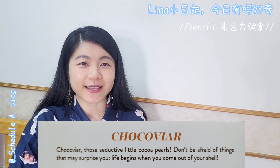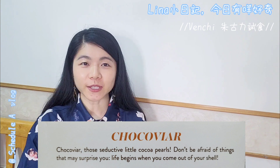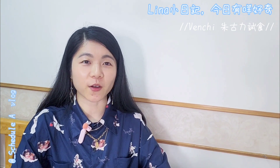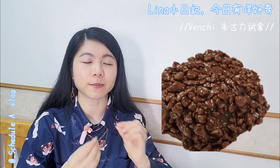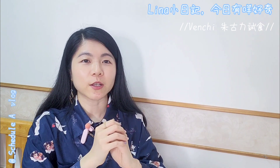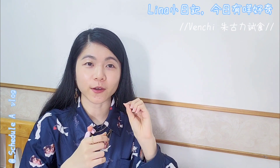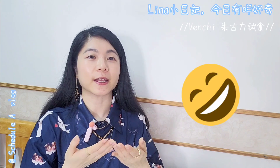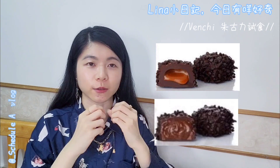Don't be afraid of things that may surprise you. Life begins when you come out of your shell. The Chocoviana series has little chocolate pearl beads decorating the outside. Don't be afraid — when you bite into it, there will be a big surprise. The filling inside is creamy or molten, and it bursts out the moment you bite down.